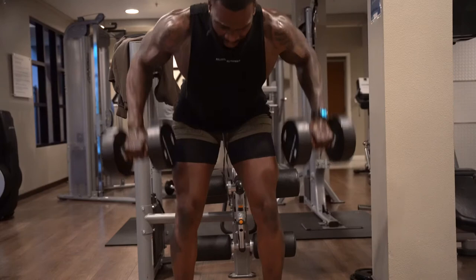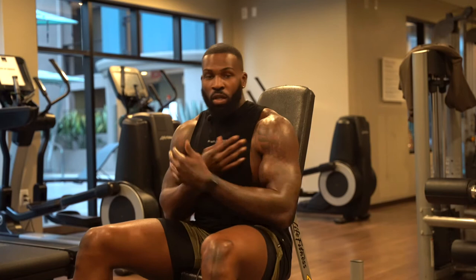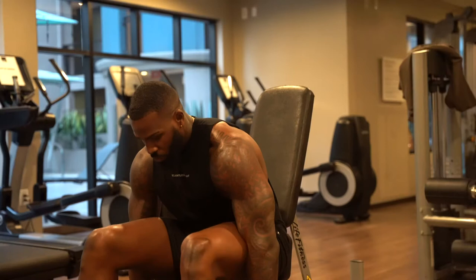All right y'all, so the next exercise we're doing is dumbbell front raises — we're going to do them seated as well. This targets the anterior deltoid, so the front of the shoulders. I'm doing them seated again just so we can isolate the shoulders, because whenever you're standing that's when you engage your stabilizers. If you want to focus specifically on that muscle group, just sit down and keep your shoulders back.